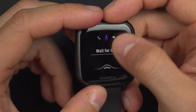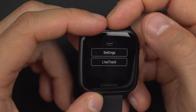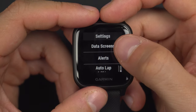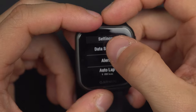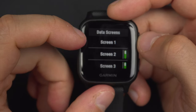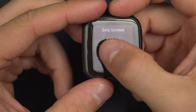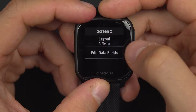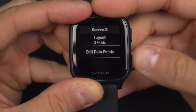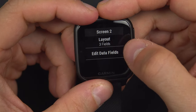If you want to edit your sport mode, you will swipe up and go into settings. From here we will go in order. The first one is the data screens. You will see there are four data screens: Screen 1, 2, 3, and the HR gauge. Screen 2 and 3 can be disabled. You cannot add another screen, but you can enable or disable those ones.